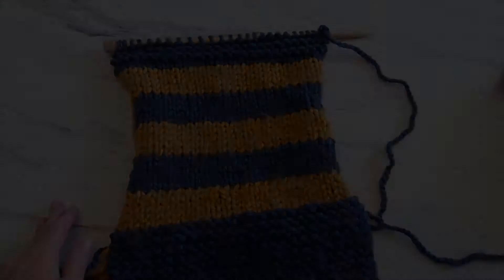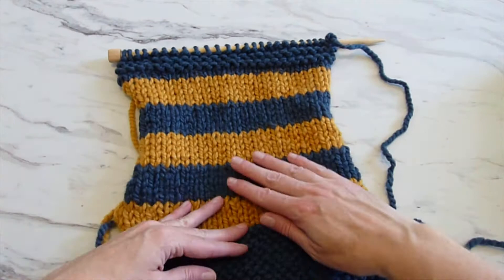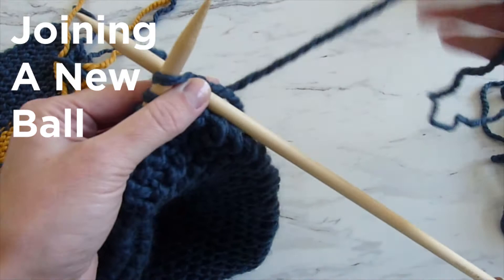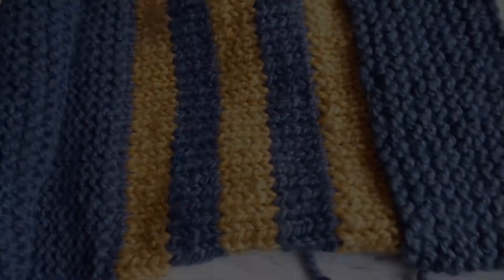Once you've completed a couple of rows in garter stitch, this is what it should look like — garter on the bottom, stocking stitch in the middle so you can see the difference, and garter stitch again on top, looking ripply and bumpy. The scarf is going to be about 67 inches long, so you'll need about three balls of the blue yarn. Here I'm showing how to join yarn when you end up at the end of a ball and need to add a new one.